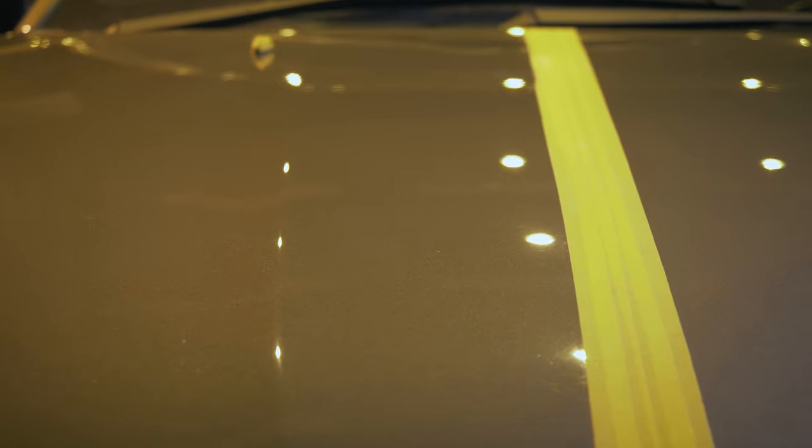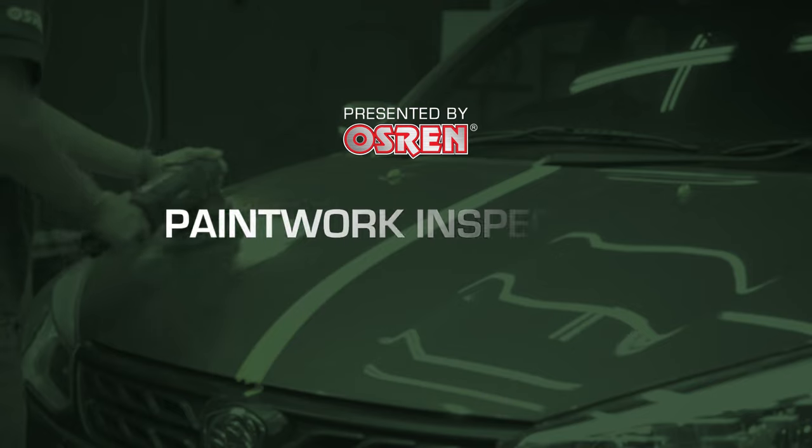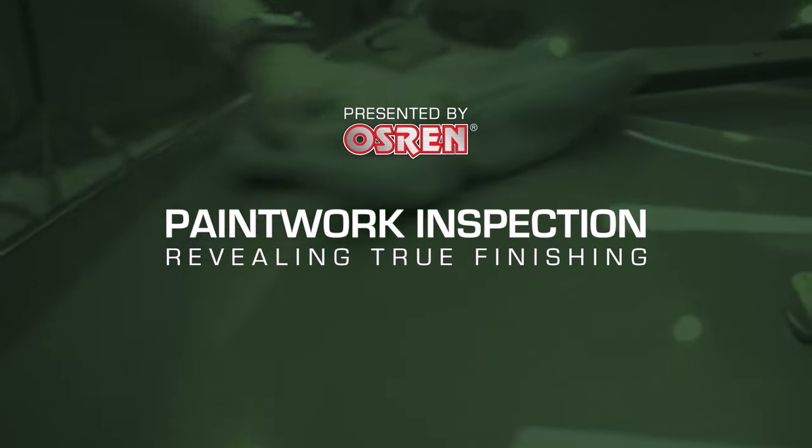Can you now see the difference? Let's dive deeper and talk about paintwork inspection in the proper manner, specifically right after you finish your final polishing stage.